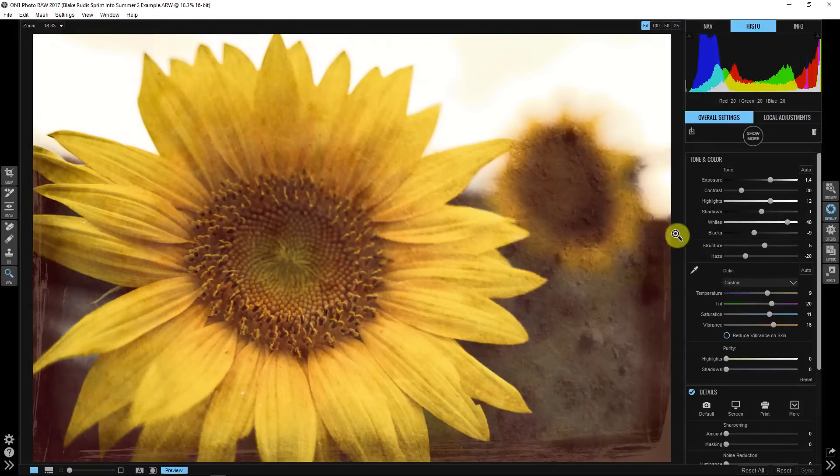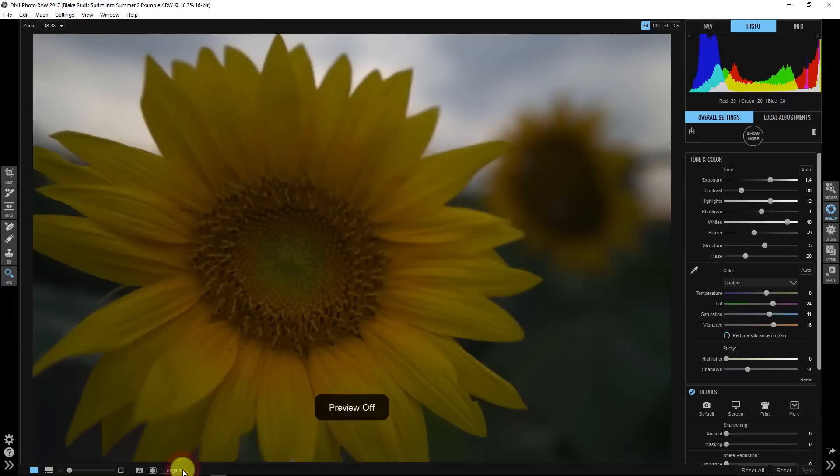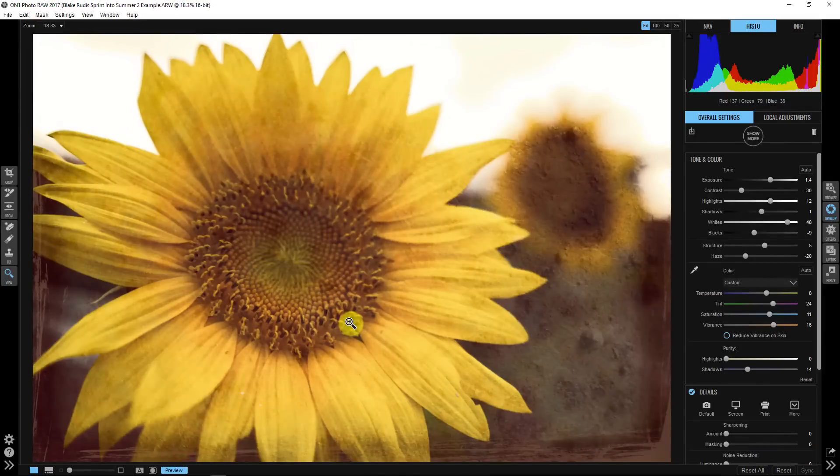Here's our before and after. This is an image I probably would have thrown away, but when you take it to an artistic level you can do really interesting things. As a standalone it might not be very powerful, but if you've got a series of summer-related photos and apply these textures — whether subtly or with more power — a whole series of images like this could look really great in your summer series.